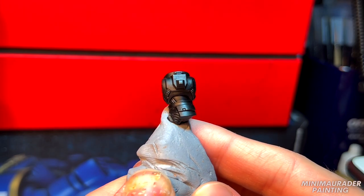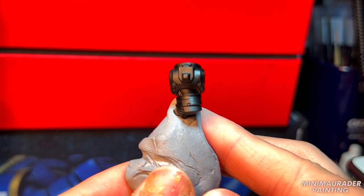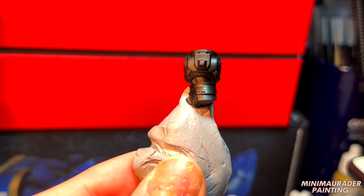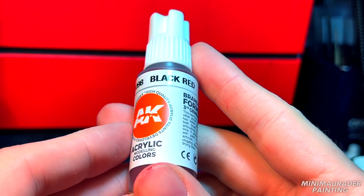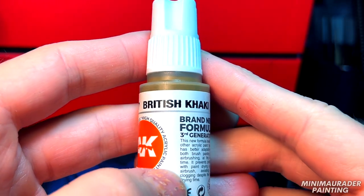I would even encourage you to take a photo of how the light reflects off the armor so that when we continue through this tutorial, you can know precisely where to paint your layers. We are going to base coat our miniature with a mix of Black Red and British Khaki by AK Interactive.